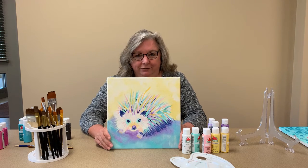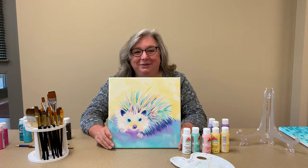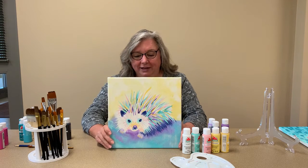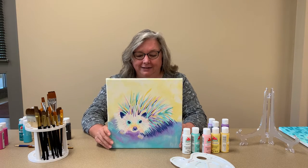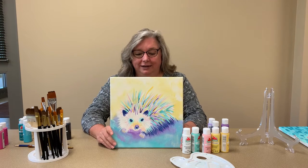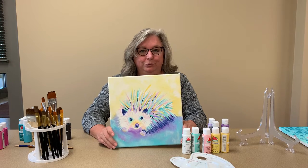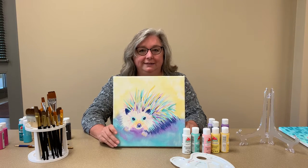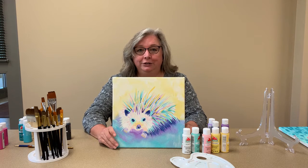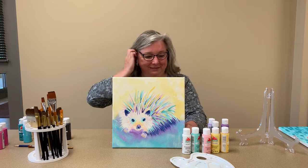I know hedgehogs aren't really native to the US, but they are to the UK. We will frequently have hedgehogs in our gardens and they are actually protected — you're not allowed to keep them as pets, which I believe is the only way you can have them here. I am open to your comments; correct me if I am mistaken.